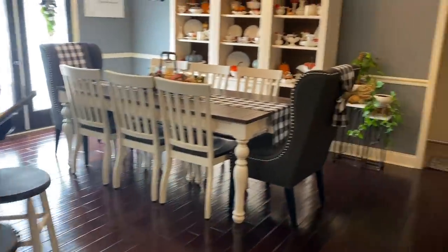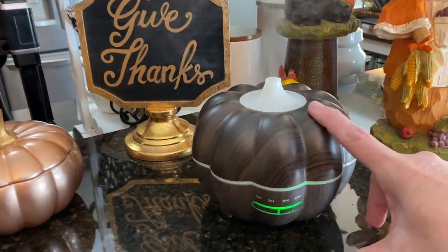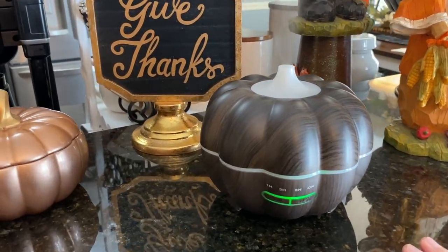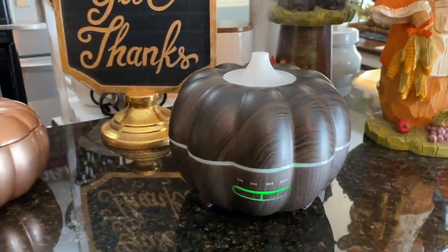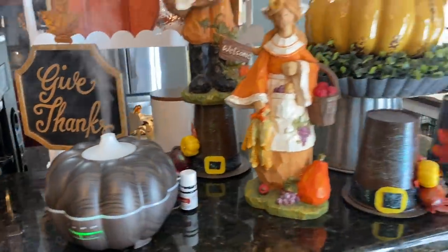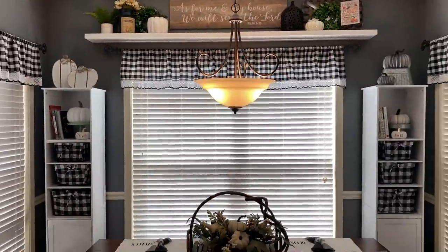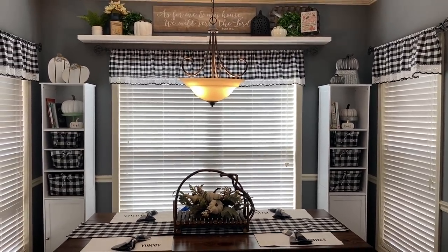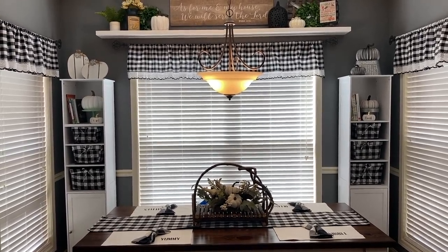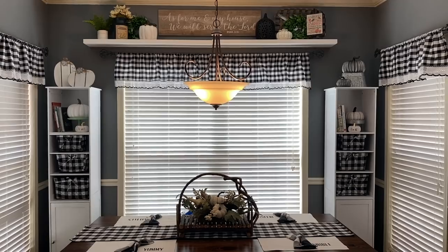In the kitchen — so a lot has changed in here since last time because I changed all of this. I had, well, you can go back and watch old home tours to see what it looked like before, but I'm in love with buffalo check. I know this may be too much for some people, but it makes my heart happy. Your house should make you happy — that's what should happen.